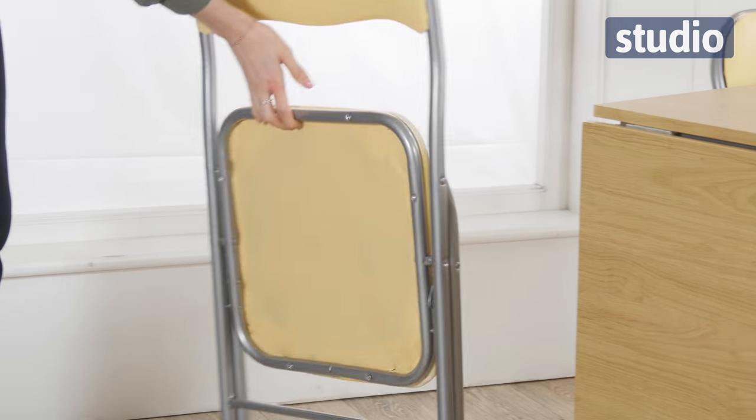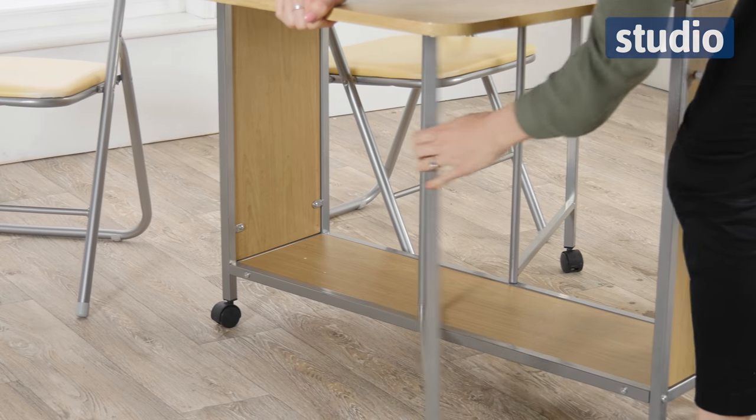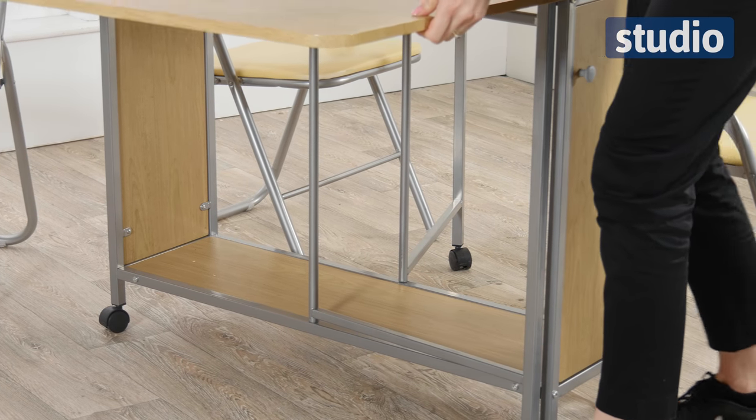It's a great space-saving solution because the chairs actually pack away into the table and it folds down nicely. You can just slot it in the corner out of the way.